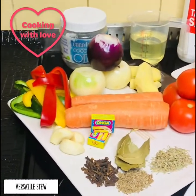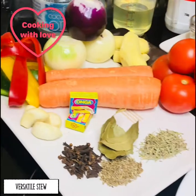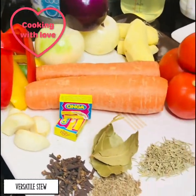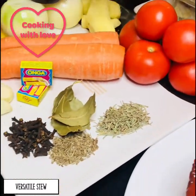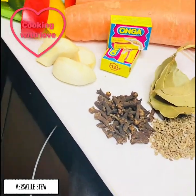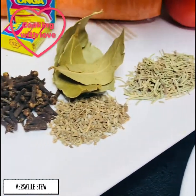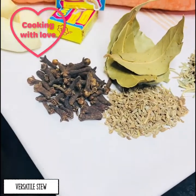The vegetables we're going to be using — we have a nice wide assortment as we always do. Some mixed peppers, some mixed onions, some ginger, some tomatoes, some carrots and then some garlic. We have a stock cube of shrimp and then some spices: dry rosemary, bay leaves, anise and some cloves.